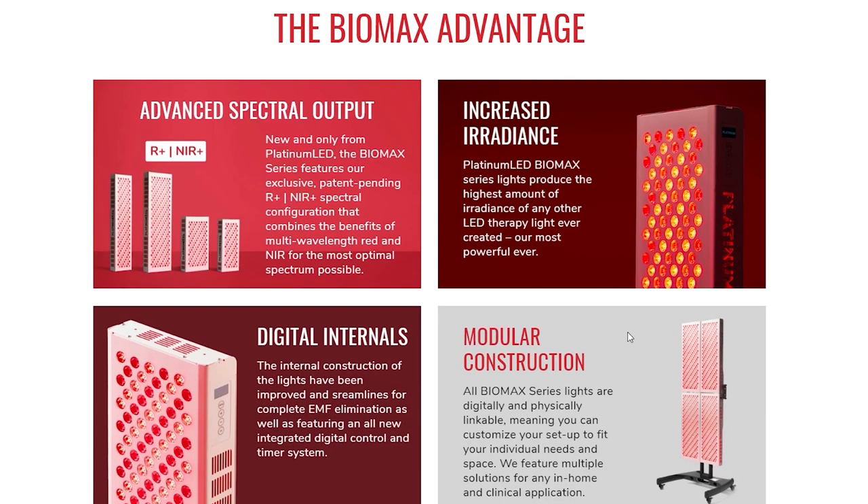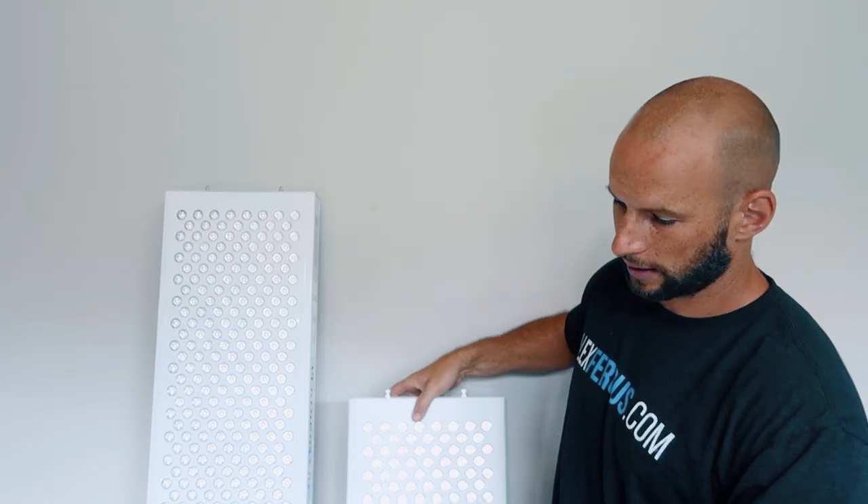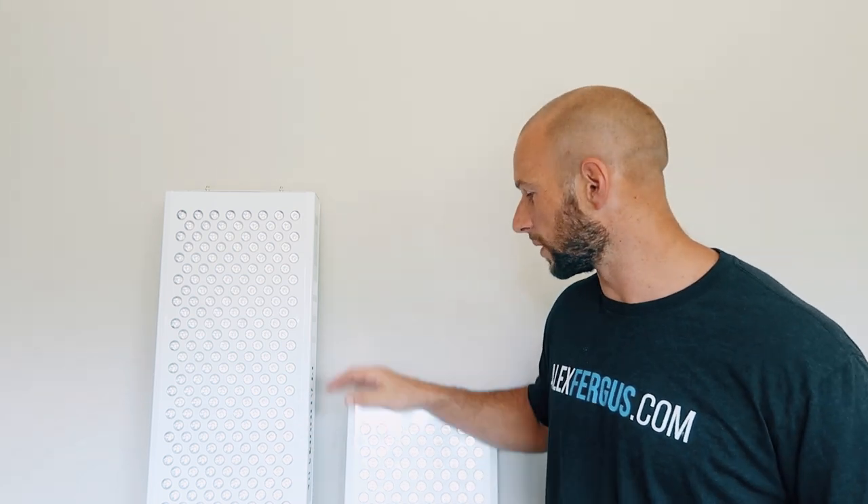That's a pretty cool feature — only a few red light companies offer this. What it means is you can purchase the Biomax 900, and then later on get a second one or the Biomax 450, which is half the size. You can put them on top of each other to create a larger treatment area. The Biomax 900 on its own is only 36 inches tall. And done properly, you can control both panels through just the one control unit — you don't have to set the timer twice, and you only need one power cord despite having multiple units.